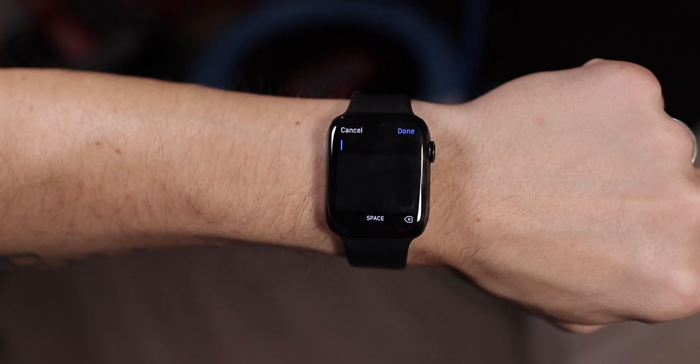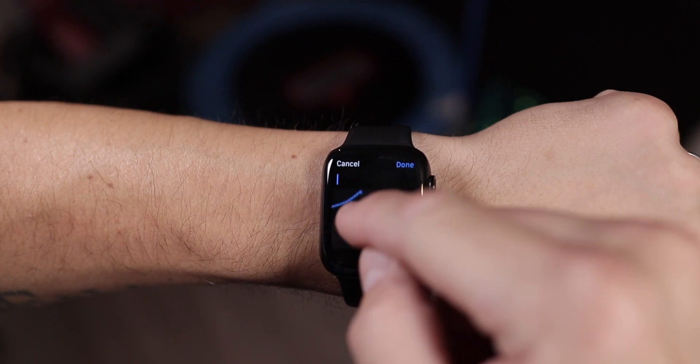From there you can write out your message and add punctuation — just scribbling it on the screen for question marks, periods, or whatever — and add spaces as needed or backspace if you need to remove something with those little on-screen keys.